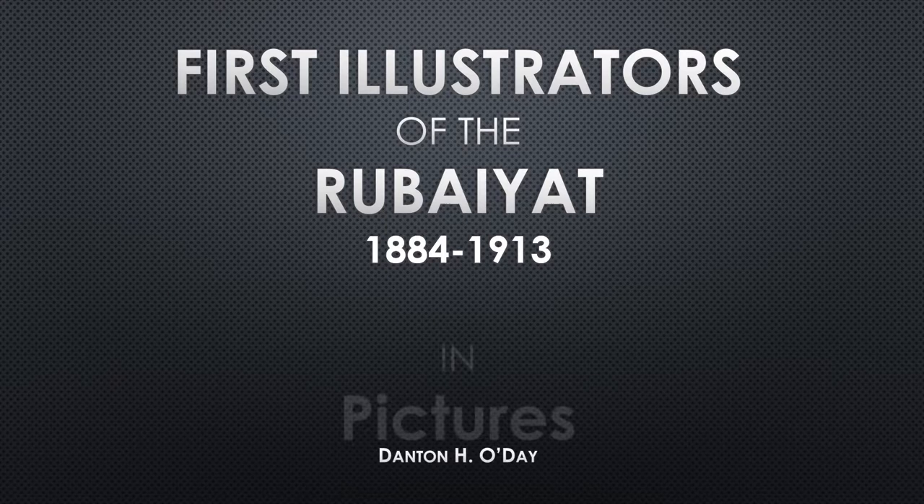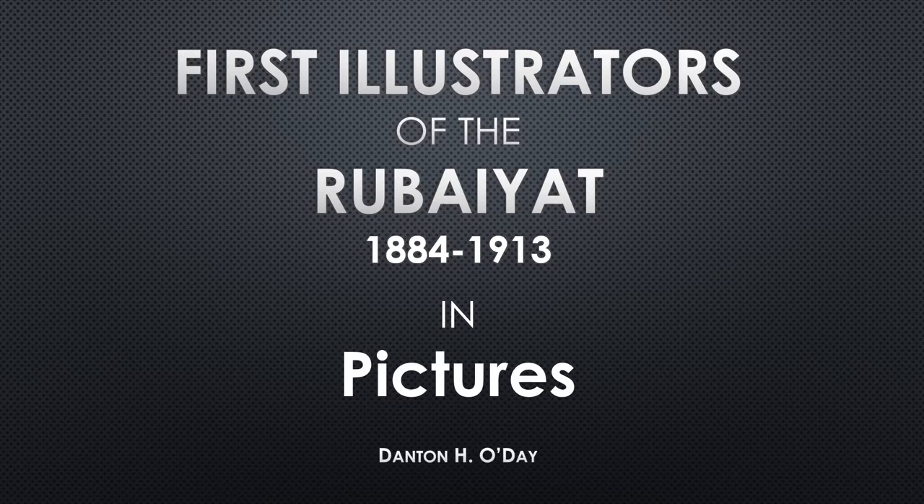First Illustrators of the Rubaiyat, 1884–1913, in Pictures. Ault to Grieffenhagen.